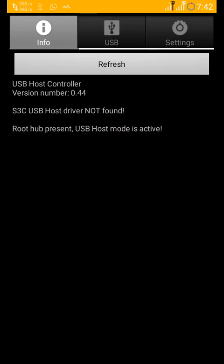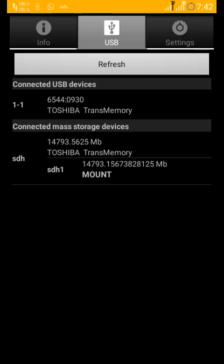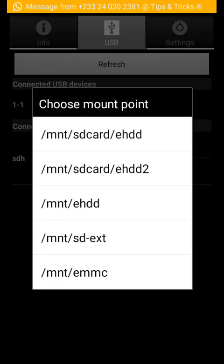Now open the app, connect your OTG cable, go to USB, and let's mount it — so hit refresh. Now mount it and get the location.